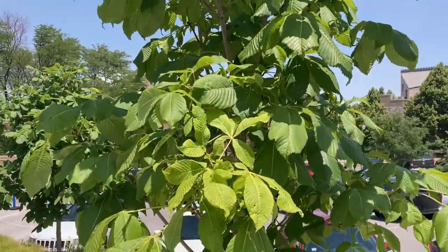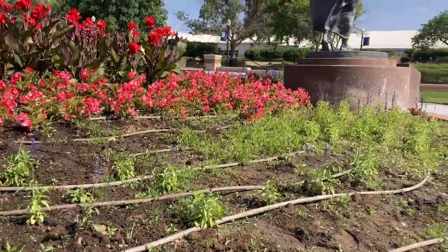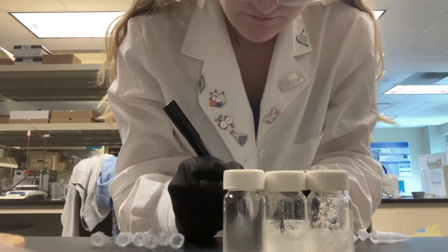Today was supposed to be pretty straightforward. I just needed to characterize some data using mass spectrometry and NMR, also known as nuclear magnetic resonance. These techniques are pretty standard in checking to ensure the product you set out to make was actually synthesized.